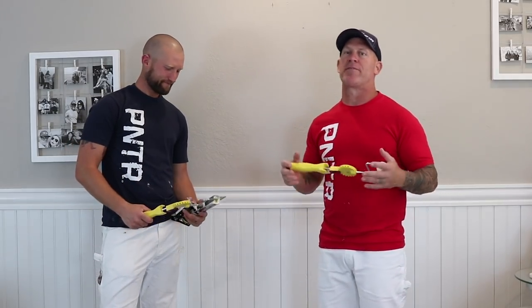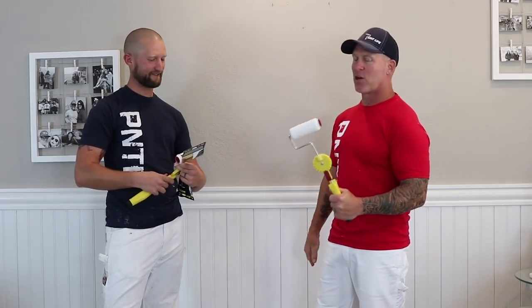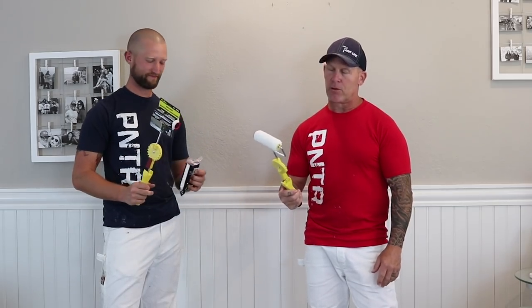This is Chrissy Idaho Painter here on PaintLife TV. Today I've got Jeremy and John with me and we are testing out a tool. This is the Fast Trim Roller — the Fast Trim Roller system. It's an old kit and caboodle.